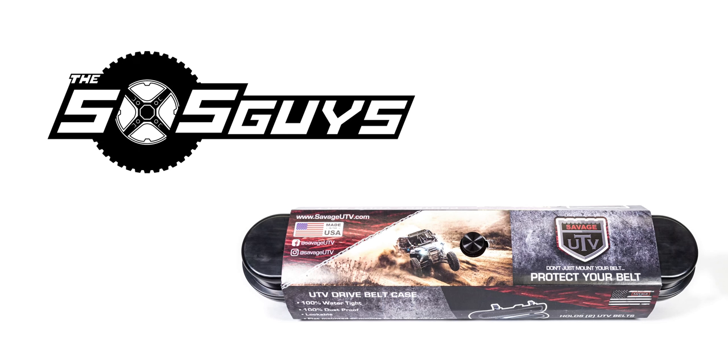If you like what we're doing here, please give us a subscribe and a like, or hit that notification bell if you're interested in our content. Do us a favor and go to the Savage UTV page and hit their subscribe, like, and follow buttons — and send them a message letting them know you heard about them on the Side by Side Guys channel. Also, comment below with the craziest method of UTV belt storage you've seen — we'd love to hear from you. Hope you join us for the next one.